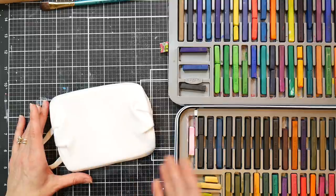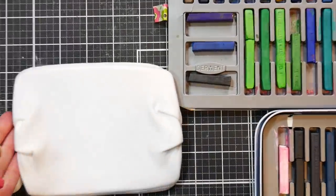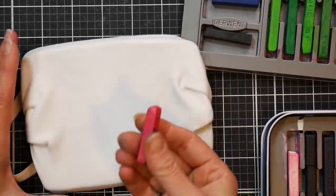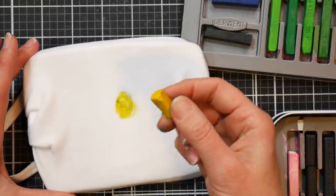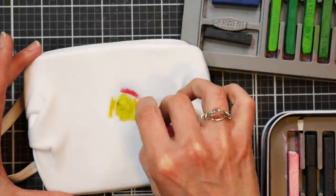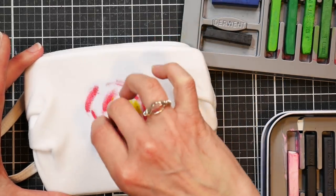I just have my tray of Inktense blocks — you do not need this many, this is just what I have. We're going to start off with one simple flower. I'm partial to pinkish reds so I'll start there. We're going to start with the center of the flower — actually, let's do a little bit of yellow in the center. Then we're going to start making these little sketchy curvy lines, basically making curves out from that center spot of yellow.